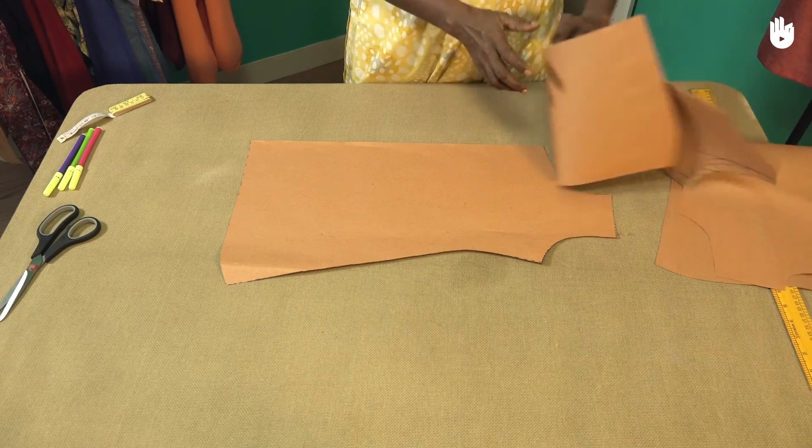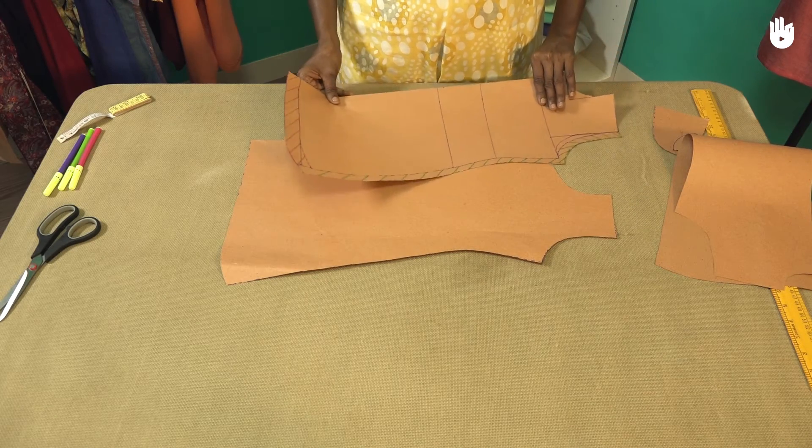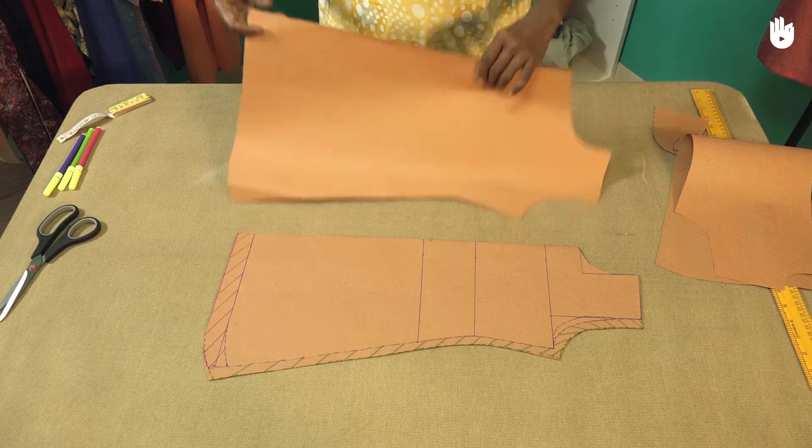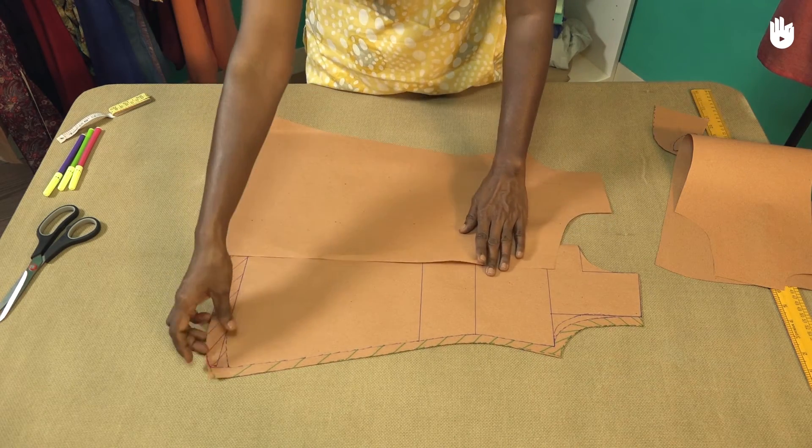Place the front left pattern on the table. As shown, flip the front right pattern and place it overlapping the front left pattern.